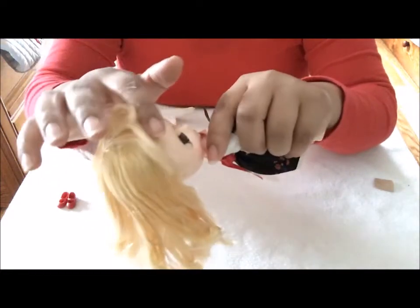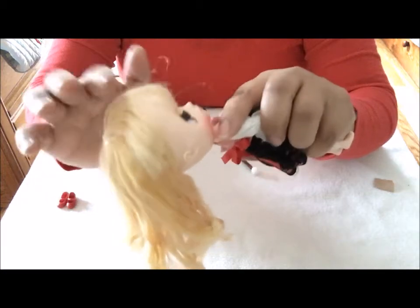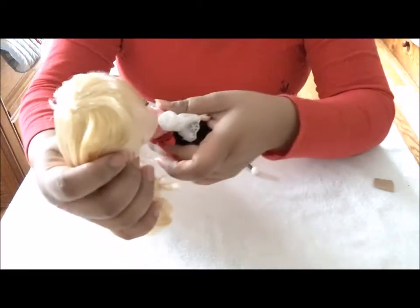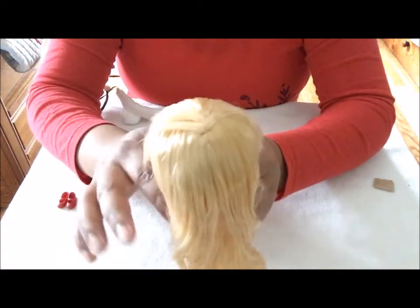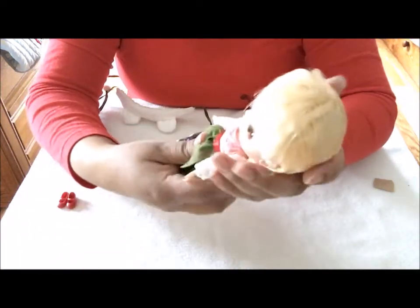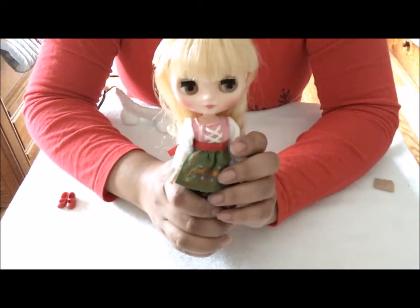I'm interested to see what the inside of her scalp looks like — I know there are videos out there. I do not want to customize this girl, but it should be fun trying to customize a midi Blythe. I'm going to have to see if I can purchase a fake midi Blythe to practice on.